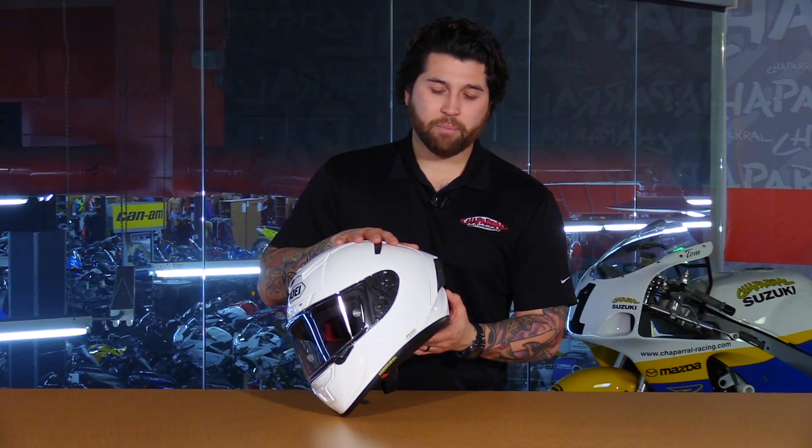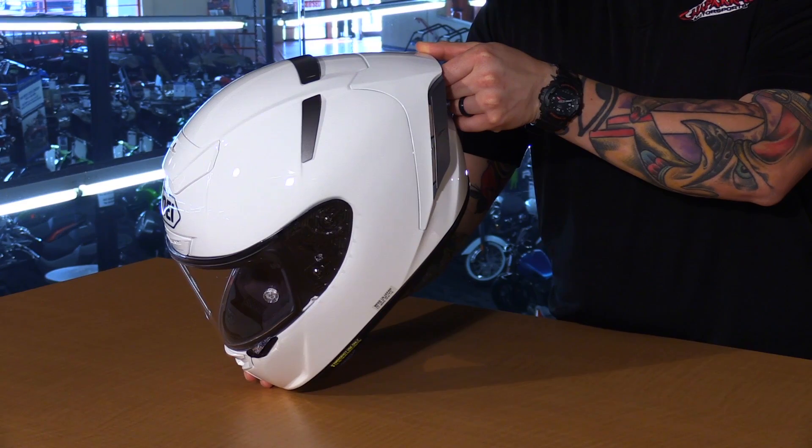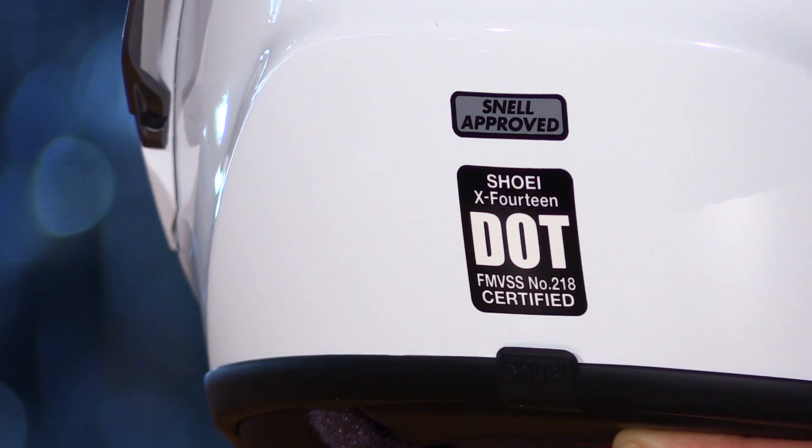This is their AIM Plus shell, which is a proprietary blend of fiberglass, organic fibers, and a special resin — all proprietary to Shoei — and this gives you a lightweight, compact, and durable shell. It is also Snell and DOT rated for safety.